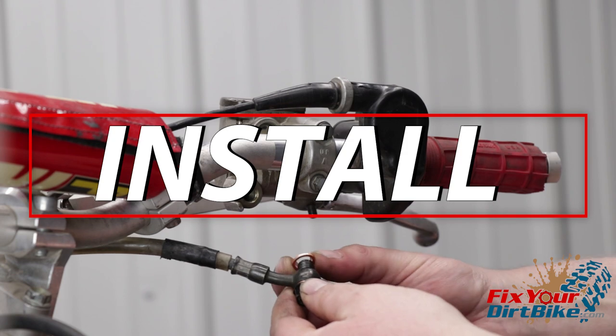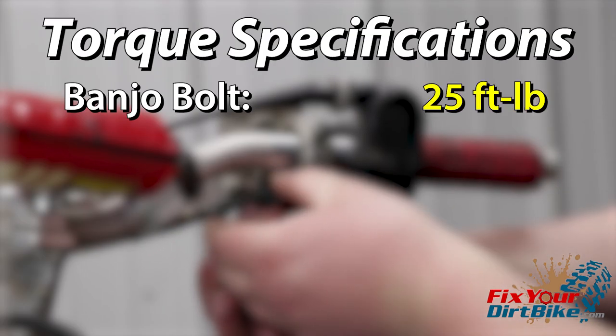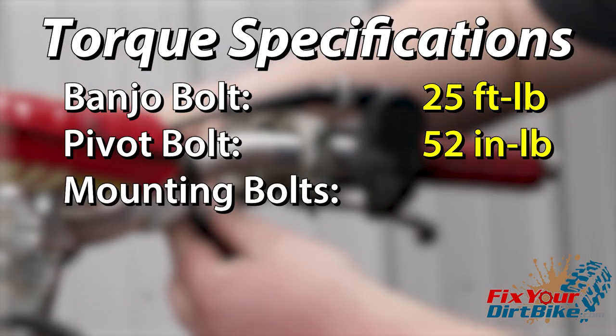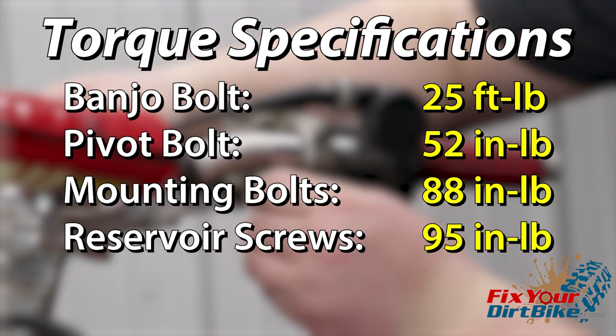Mount the master cylinder and install the banjo bolt with the new seal washers. Torque the banjo bolt to 25 foot pounds, the pivot bolt to 52 inch pounds, the mounting bolts to 88 inch pounds, and the reservoir screws to 95 inch pounds.